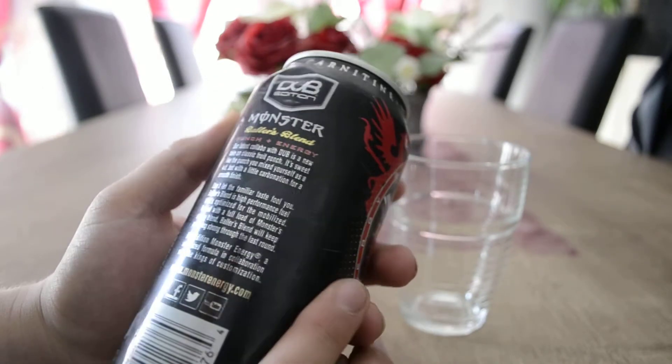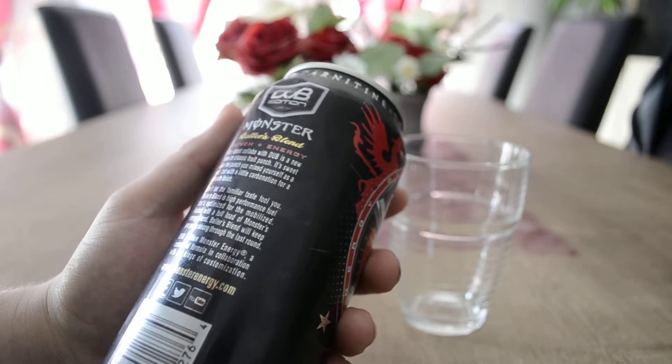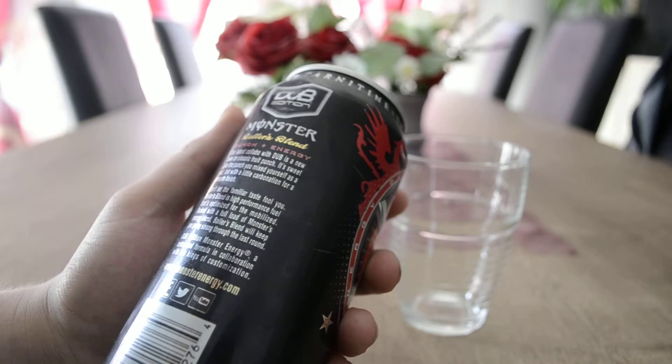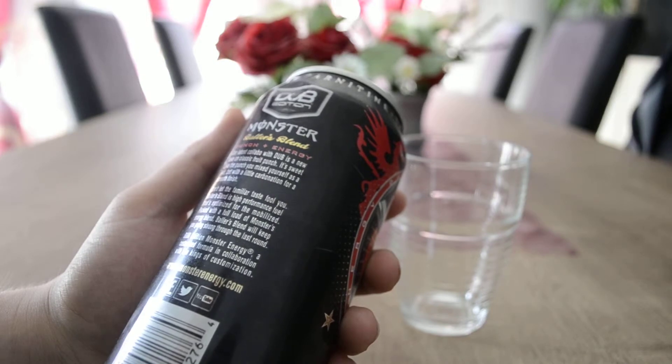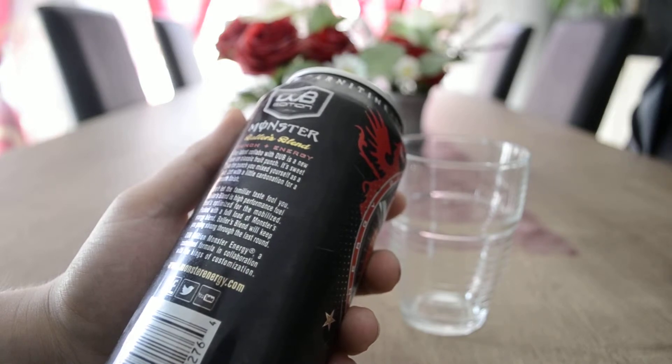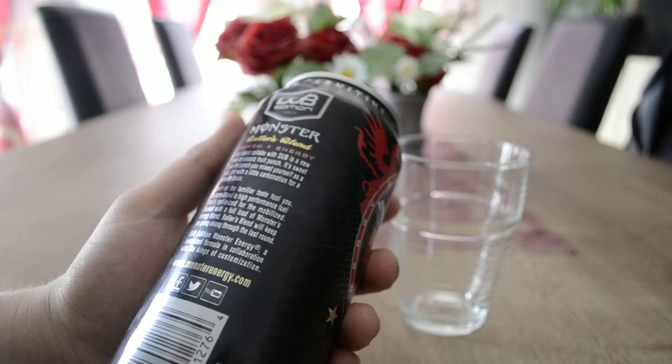The tags are different. Our latest collab with Top is a new tale on classic fruit punch. It's sweet like the punch you mixed yourself as a kid, but with a little combination for a smooth finish. Don't let familiar taste fool you. Bollus Blend is high performance fuel that's optimized for the mobilized. Packed with a full load of Monster's Energy Blend, Bollus Blend will keep you going strong through the last round. Top Edition Monster Energy — a customized formula in collaboration with the kings of customization. MonsterEnergy.com, Facebook, Twitter and YouTube logo.